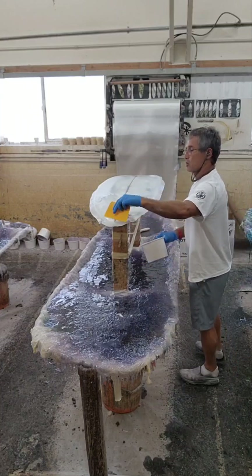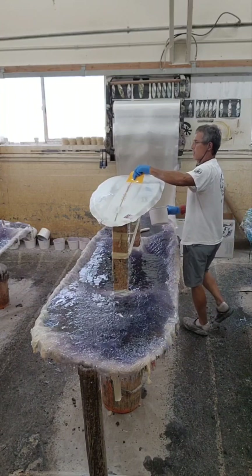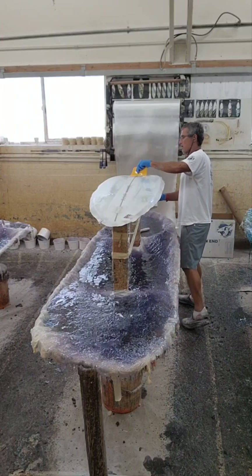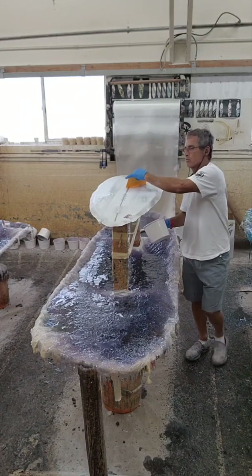I'm going to use the not-sharp side. If I use the sharper side of the squeegee, it pulls so much resin out. You get a dry lamination and you're going to have all kinds of problems.